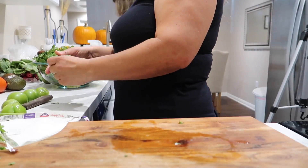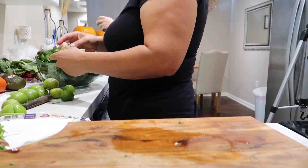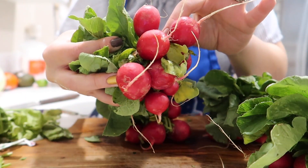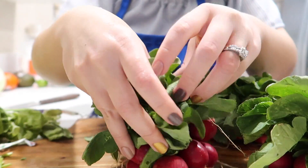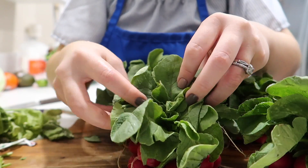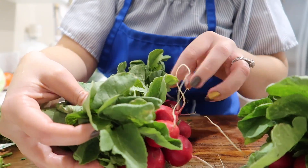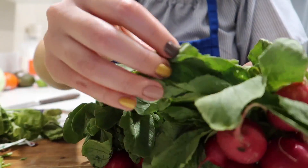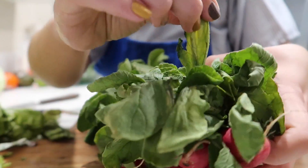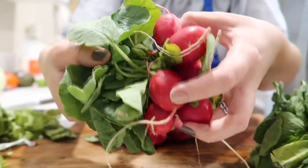My mom is helping me take the peel off of the tomatillos so that they can be washed. Now I'm going to get the radishes, pull them off of the leaves, and the leaves are also going to be part of the broth. We're choosing the nice ones — something that's really yellow, you want to throw that away. Rinse them also because they do have dirt.